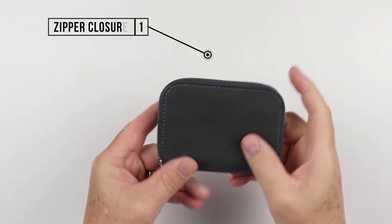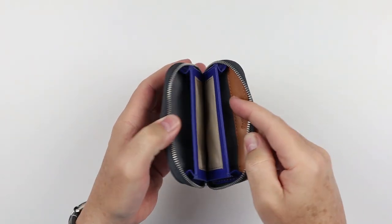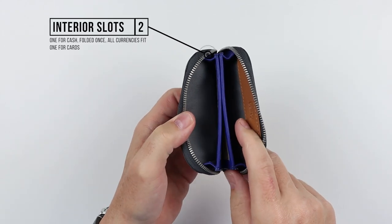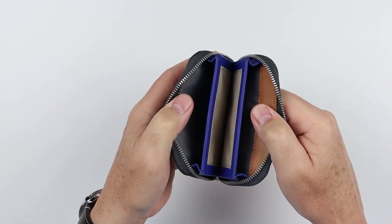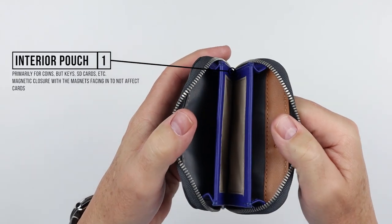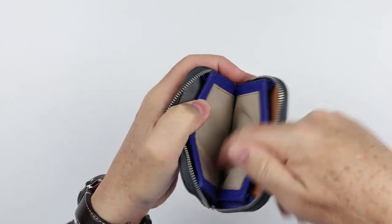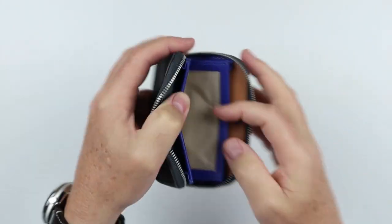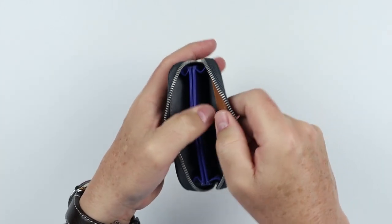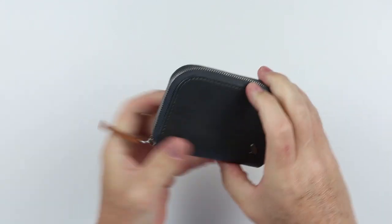Now for a feature review of the Bellroy Folio Mini Wallet. The first feature is the zipper enclosure. It's a nice zipper, and I'm tending to like zipper wallets more. On the interior we have two slots, one on each side, for cash or cards. Then there's an interior pouch primarily for coins, keys, and SD cards, maintained by two magnets — one on either side. The material is a recycled nylon providing a frictionless environment, so coins and cards come out really easily. Open it up and you've got capacity for cash and cards on both sides.